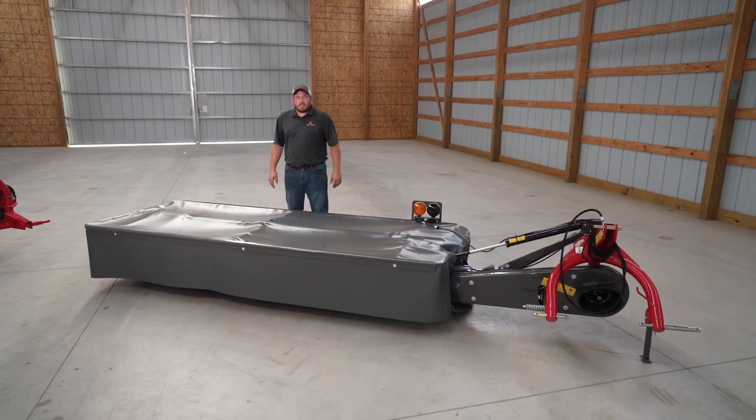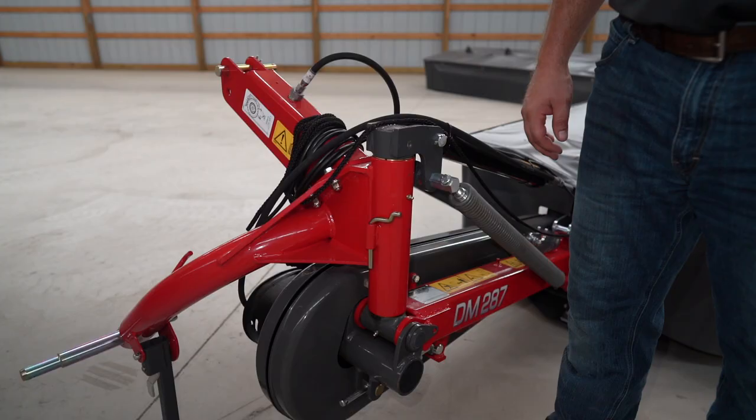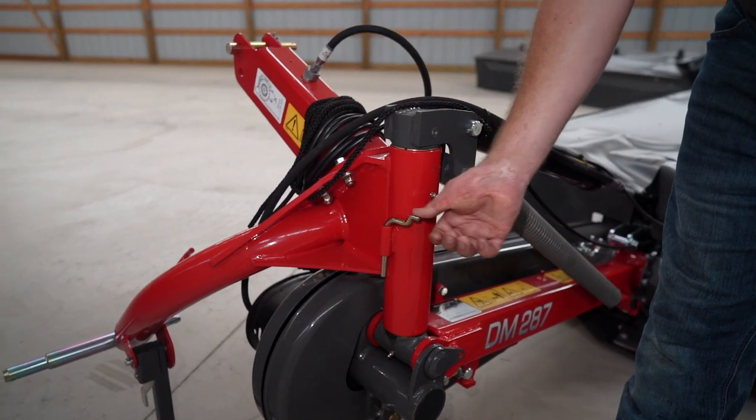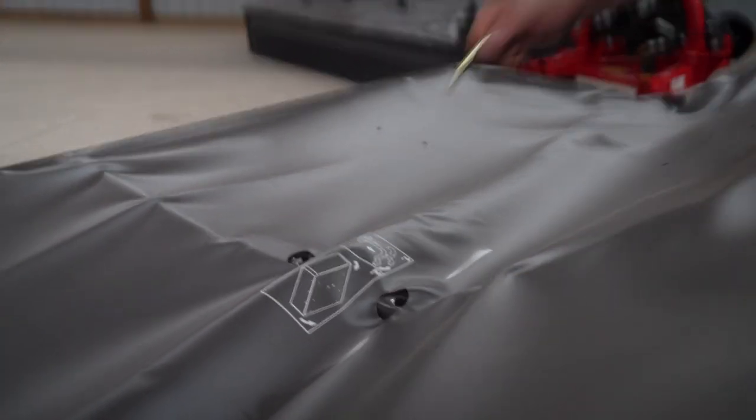The Farmer Series has four models ranging from 5'5" to 9'3" of cutting width. This is the DM287, which has a cutting width of 9'3". The tool used to open the hoods is stored here on the main beam. To open the hood, first insert the tool and pry sideways while picking up the hood.